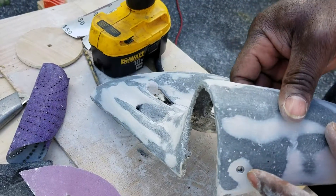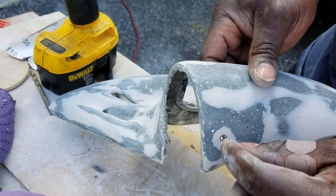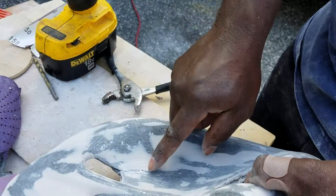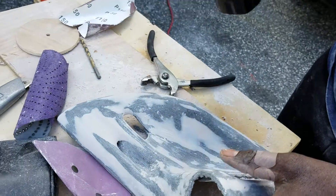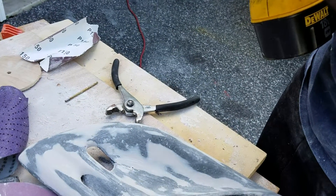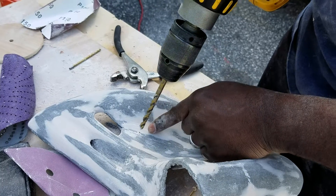I already did the first countersink hole right here — you can see that's the whole countersink, so when the screw goes in there it looks flush to everything. Basically I couldn't see this one so I went backwards and drilled here. Now I'm going to take my other bit and put the same thing going this way, right here.